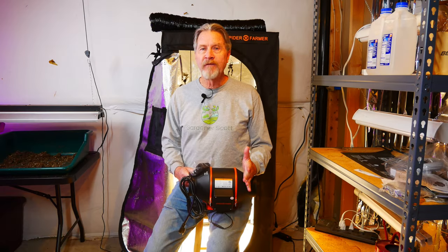I'm Gardener Scott. Enjoy gardening. I'll see you next time.